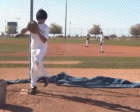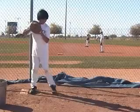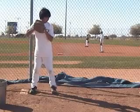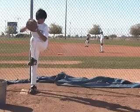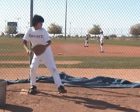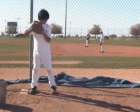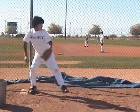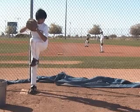Moving on into your leg kick — the one thing I noticed is you're looking down as you come set and start lifting your leg. Your eyes are still not on the target even at your balance point. I want you to make sure you're picking up the target as soon as you can — right about there on the way up. You might be picking up the target a little too late, but that's an easy fix — just pick up the target a little bit sooner.